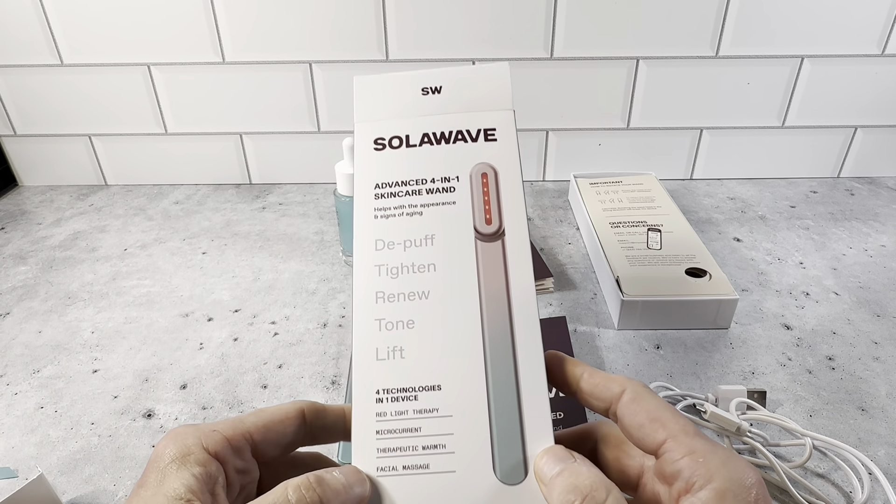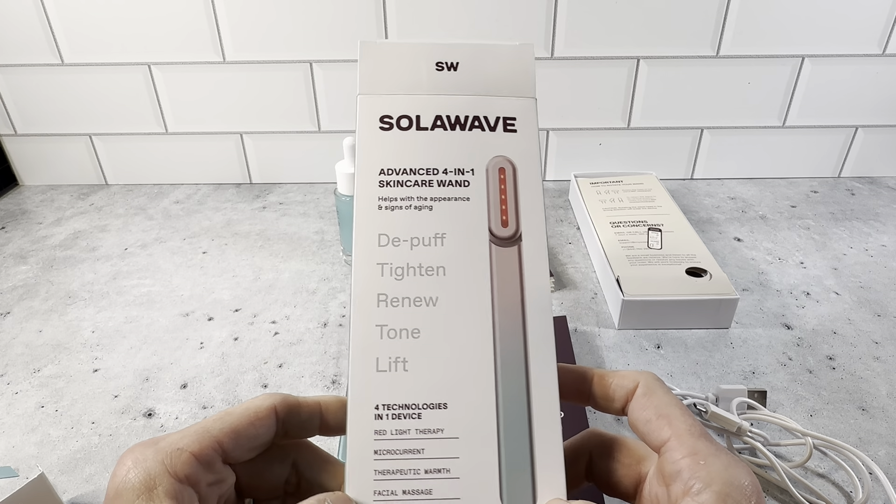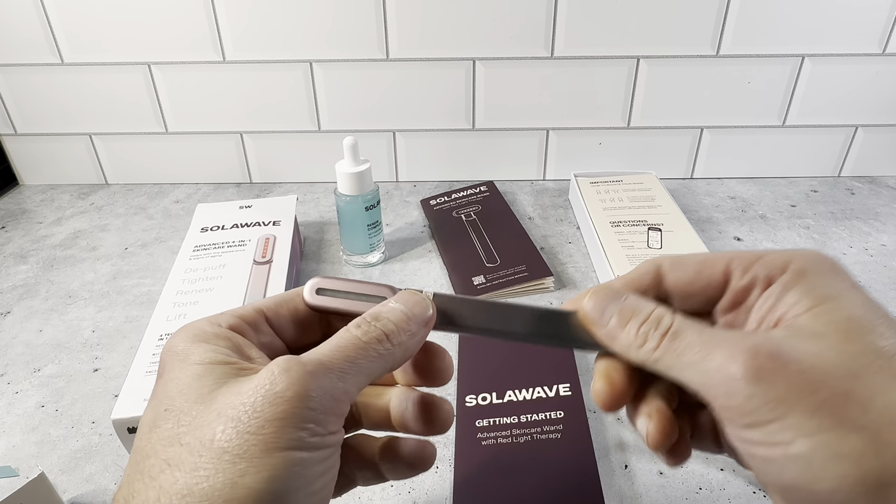It's just a really nice, high-quality product. SolarWave has some really positive reviews online and a lot of people really like it with the red light therapy — it just does a really nice job. Definitely want to check this out — it's the SolarWave Advanced 4-in-1 Skincare Wand.